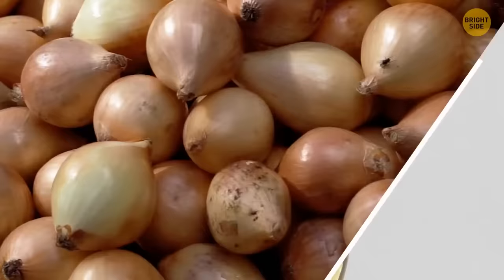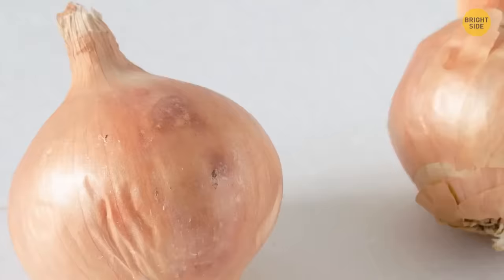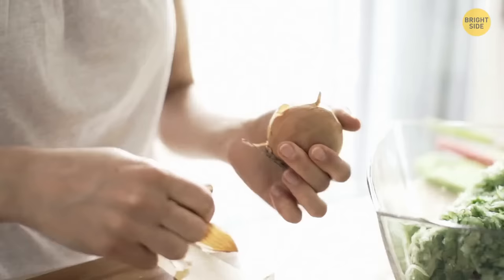To check if an onion has mold, look under the first layer of peel. If you see stains that look faded, that's mold — avoid buying this vegetable, or make sure to remove all the mold if you've already got it.